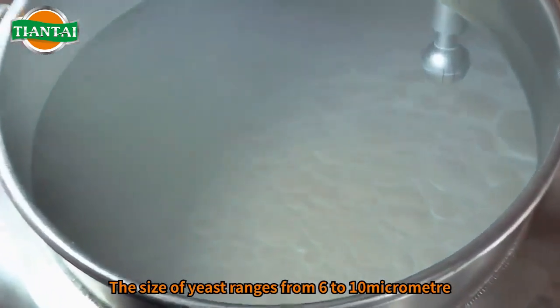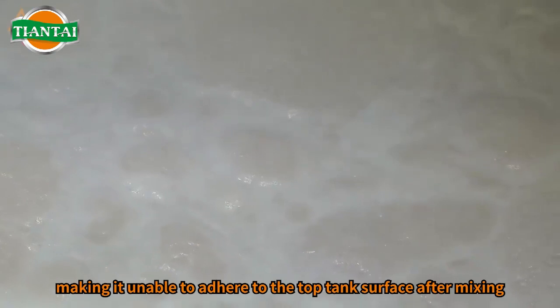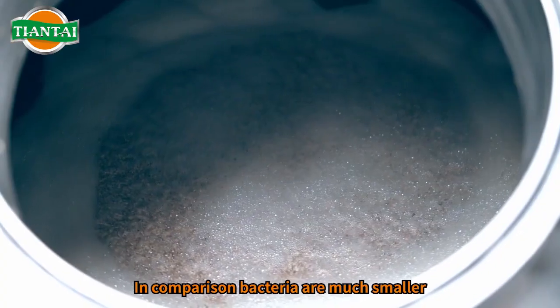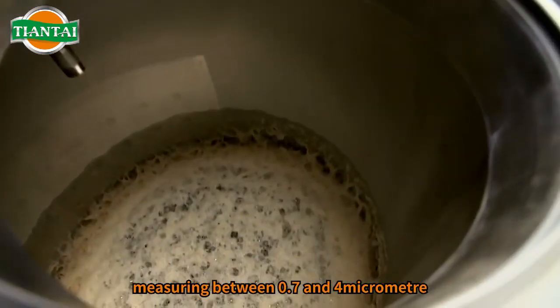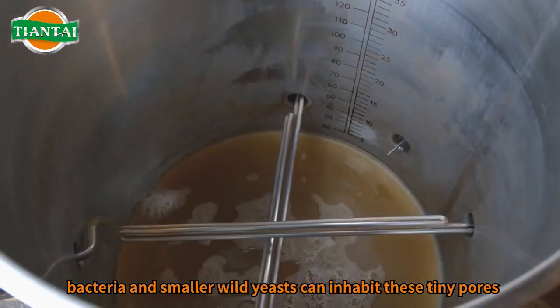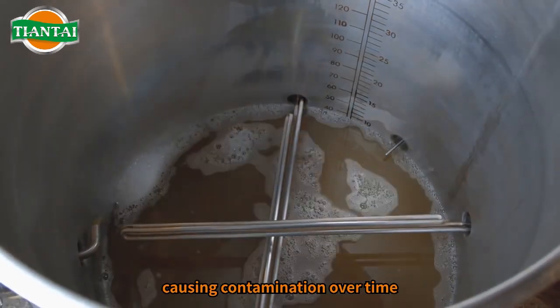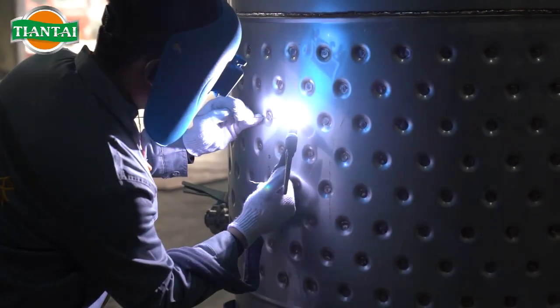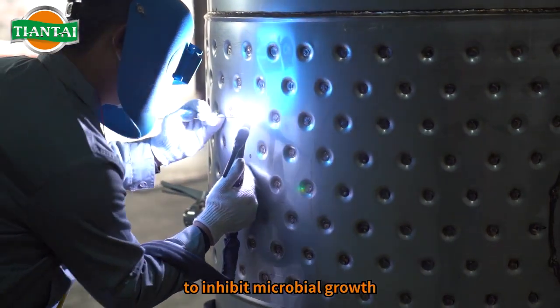The size of yeast ranges from 6 to 10 micrometer, making it unable to adhere to the top tank surface after mixing. In comparison, bacteria are much smaller, measuring between 0.7 and 4 micrometer. It is worth noting that bacteria and smaller wild yeasts can inhabit these tiny pores, causing contamination over time. Therefore, even the welds require meticulous polishing to inhibit microbial growth.